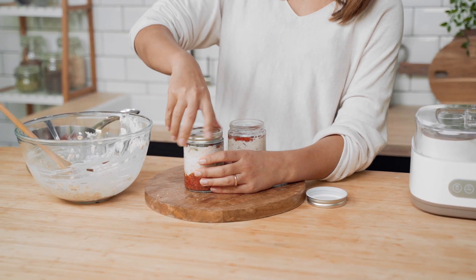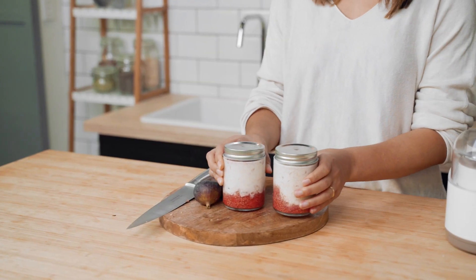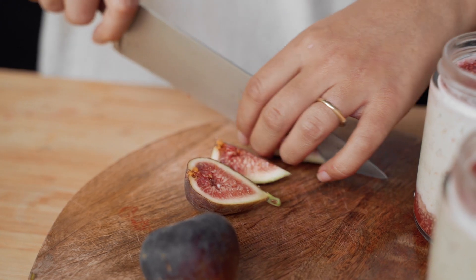Seal up your jars and put them in the fridge for six to eight hours. In the morning you could add some more fresh figs or strawberries to finish it off, but it's ready to eat if you don't have time for that.